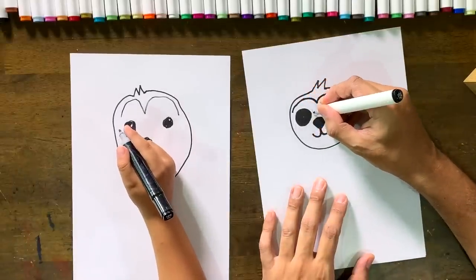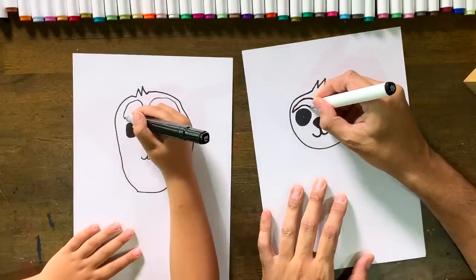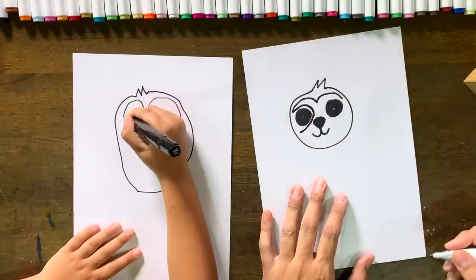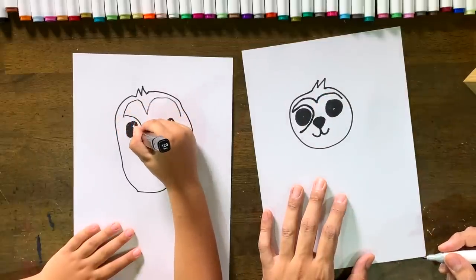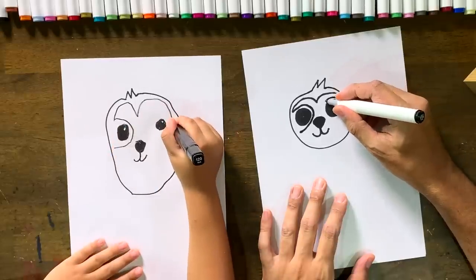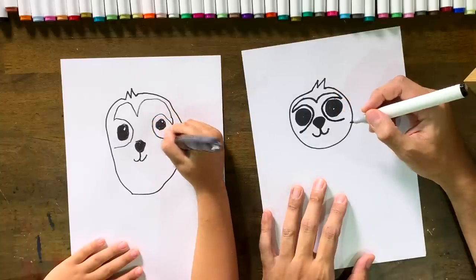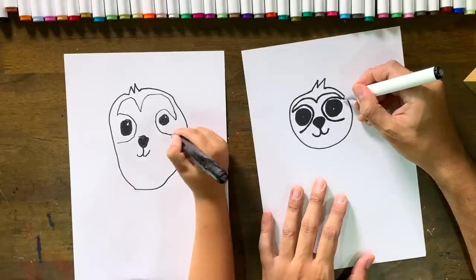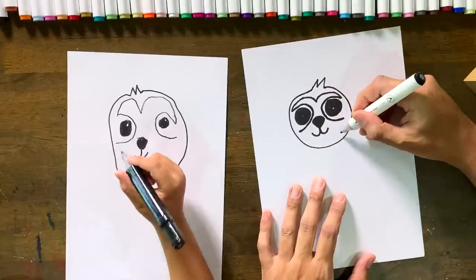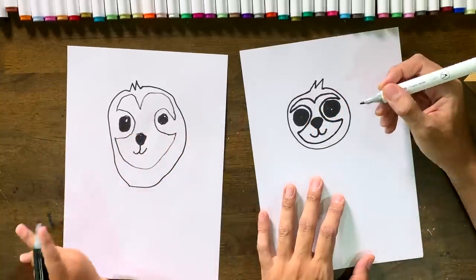Next we're gonna do a curve that starts here, goes around the eye, and then comes in here. We're on a bit of a journey going past the eye, and then we do the same on the other side — take a little drive around the eye, through the eye and the nose, and stop there. When you stop, be sort of in line with this little seagull up here. Then we're gonna connect this here like a big sort of U.